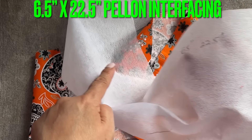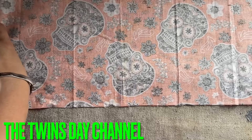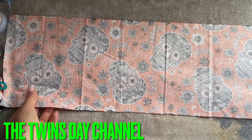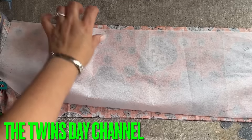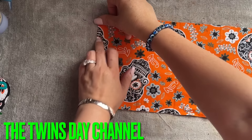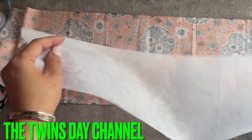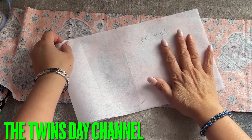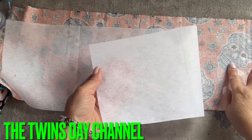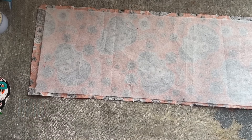Now we're going to place everything on the table. The table is long but the camera can't show the whole thing, so let me zoom out a little bit. You're basically going to place the interfacing — fold the fabric in half midway and mark the center. Fold the interfacing in half, mark the center, then place the sticky side down to the center and iron it all around.